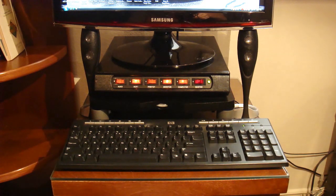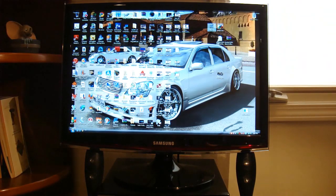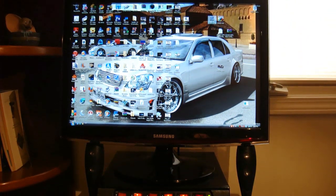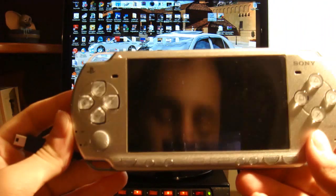So here's my dad's computer. I'm going to be testing it out. There's my keyboard, so you know I'm not using my keyboard — I am using my PSP. This is a homebrew application. I'll tell you how to get it. First of all, I'll show you. I'm turning it on right now.